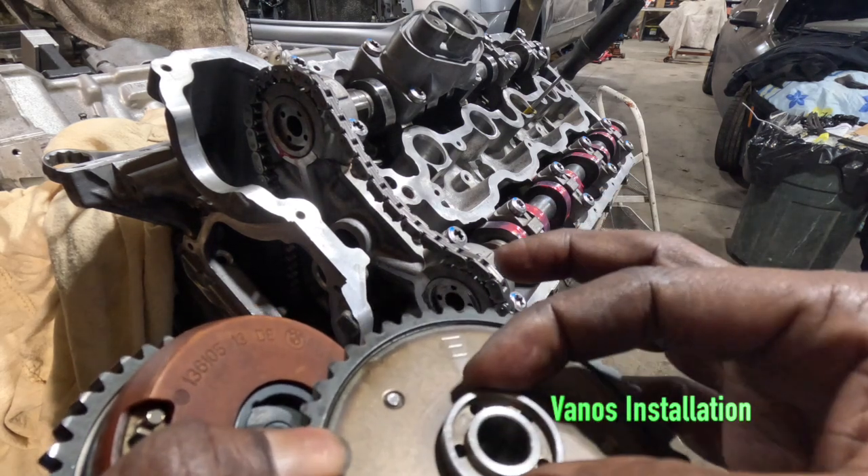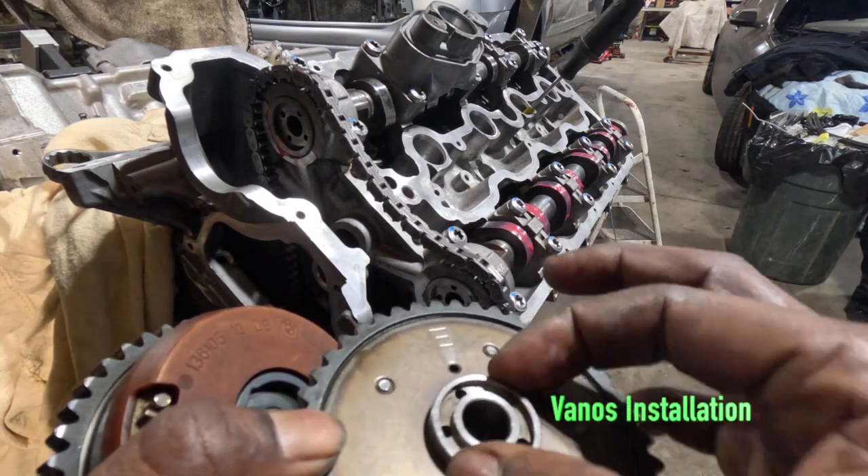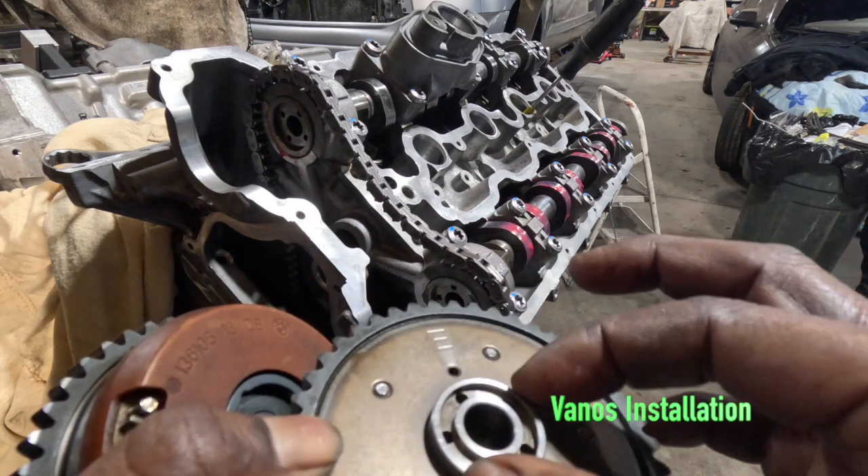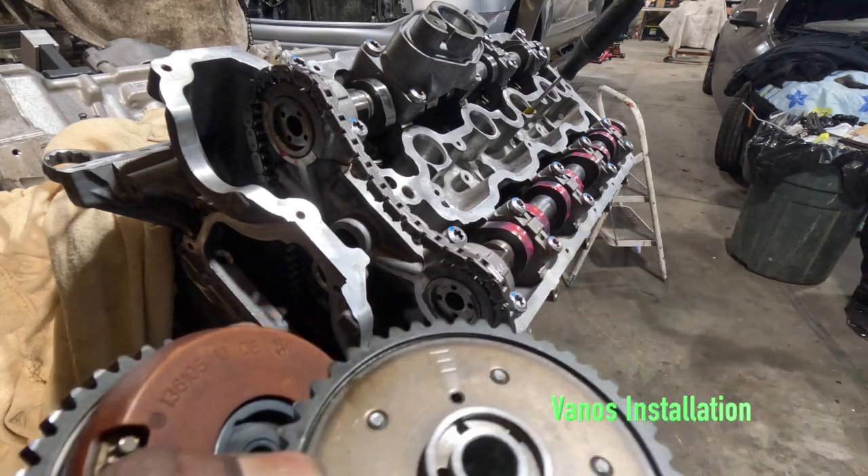These adjusters are held on by torque only — there is no keyway. They are retained solely by the torque of the bolt, so we want this surface very clean with no oil or anything like that.